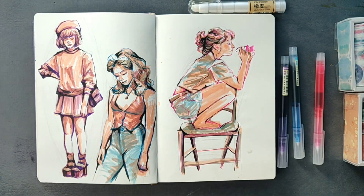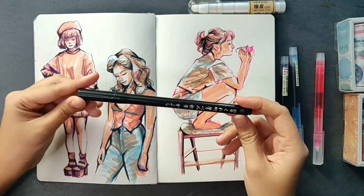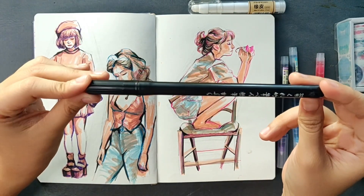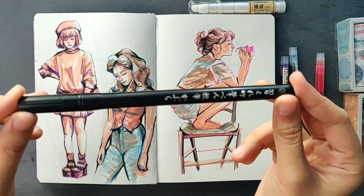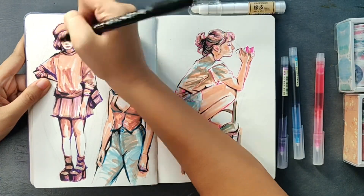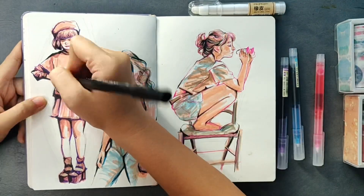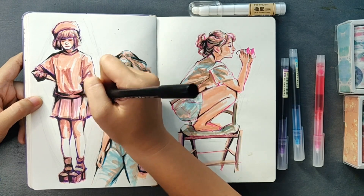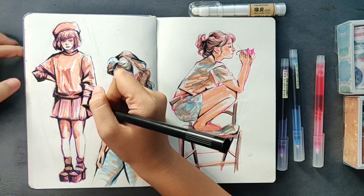I used my Tombow brush pen for the initial lines, but for the bolder strokes I used this other brush pen that I don't know the name of. I forgot what it's called and I can't find it in my purchase history, so if you guys can help me figure this out I would really appreciate it. I haven't been using it in my other videos because I can't recommend it to you, but I really like it and I want to take this opportunity to ask you guys to name it if you can.